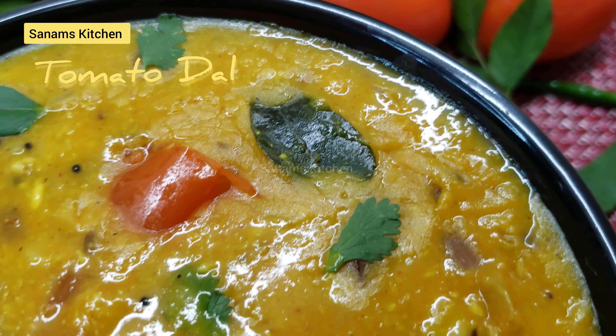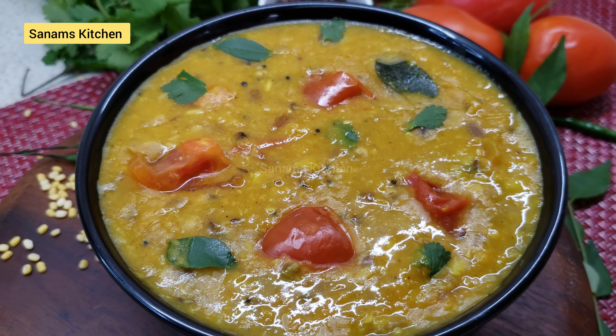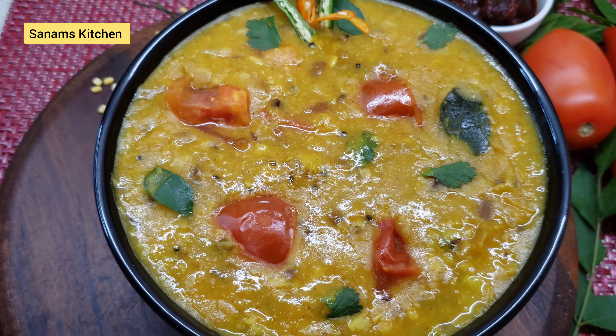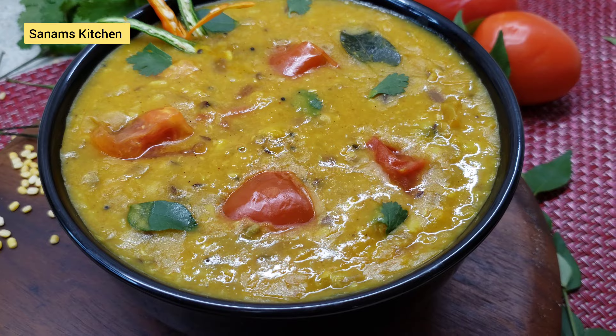Welcome to Sanam's Kitchen. Today's recipe is tomato dal, which can be served as a main course with rice and roti. This is a very healthy and nourishing dish — it's gluten free, vegan, and nut free. Let's start!